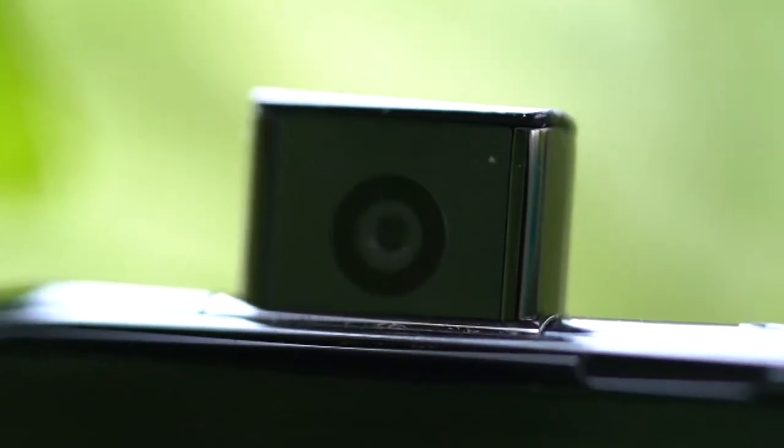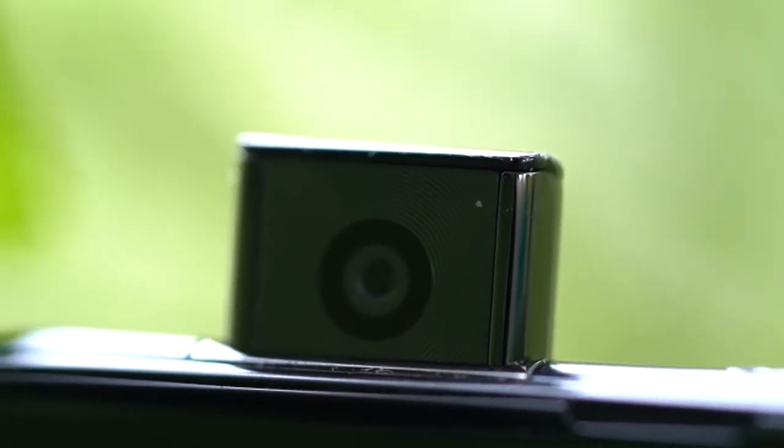The 16-megapixel front selfie camera is in a pop-up mechanism and seems as sturdy as the rest of the phone, despite the entire unit being made of plastic. Pictures taken with the selfie camera are sharp and produce good results even in lower lighting situations. Portrait selfies with the front camera are nice too, with good edge detection.